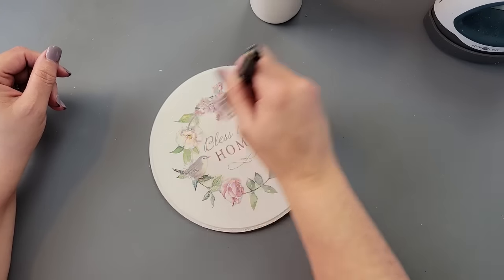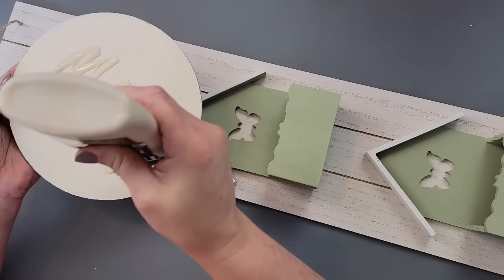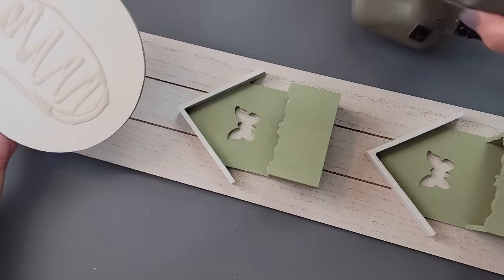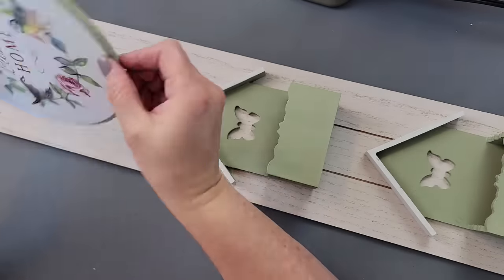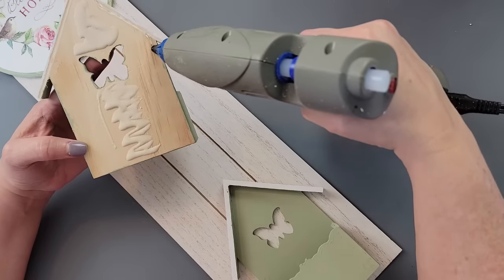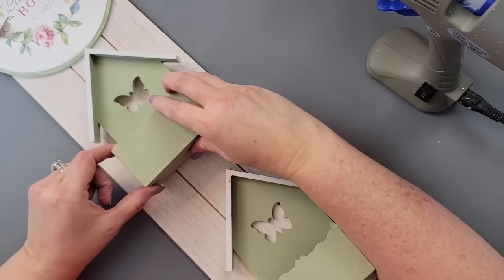As it was drying, I took these two little birdhouse pieces from Dollar Tree and painted them with Waverly chalk paint in the color Celery, and painted the roofs white. Then I'm using wood glue and hot glue on the back of my wood round, and I'm going to glue it to a sign I got from Dollar Tree, right to the top. I do the same thing for the birdhouses — wood glue in the middle and hot glue around the edges. The wood glue is for the permanent hold, and the hot glue is for the immediate hold.